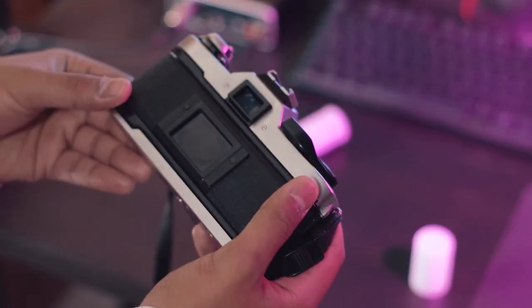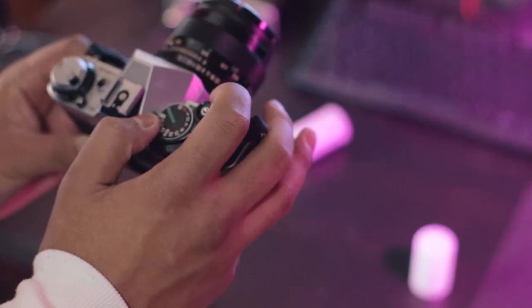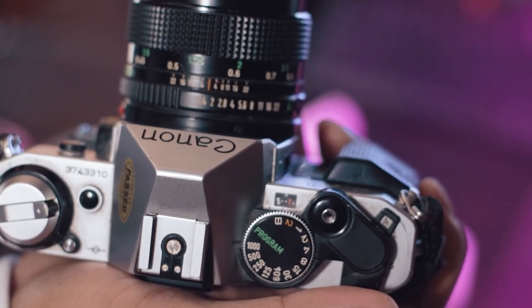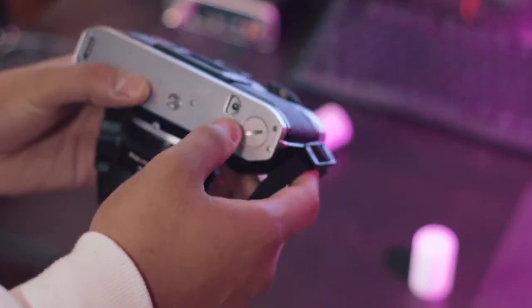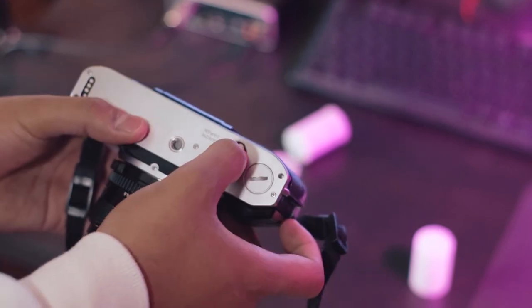Now once you've loaded the film, we're just going to go ahead and pull the lever again until the indicator says it's at zero. It should say it's at zero now. Once you finish loading the camera, all you have to do is look at the bottom of the camera and you see this button right here — you're going to go ahead and press that.